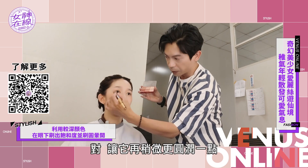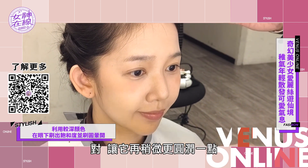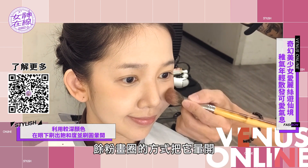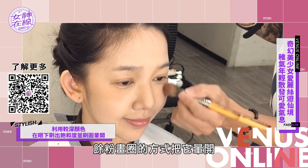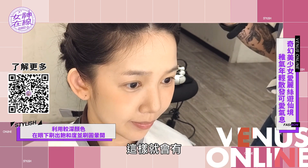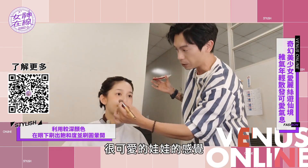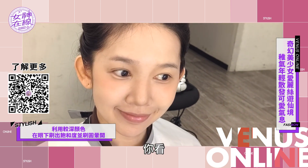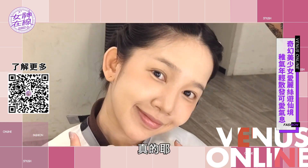我們可以再用一點點深一點的顏色，讓它再稍微更圓潤一點，然後弄一點點腮紅粉，用畫圈的方式把它暈開，這樣就會有很可愛的娃娃感覺。有耶，好明顯喔！你看，真的耶！